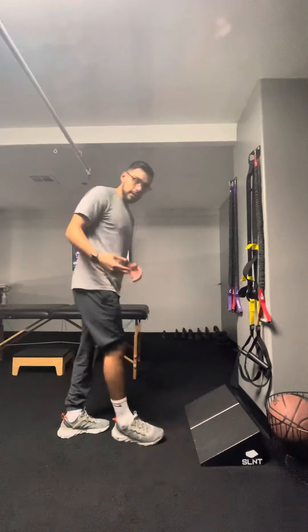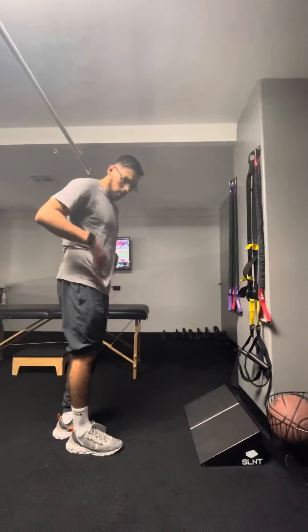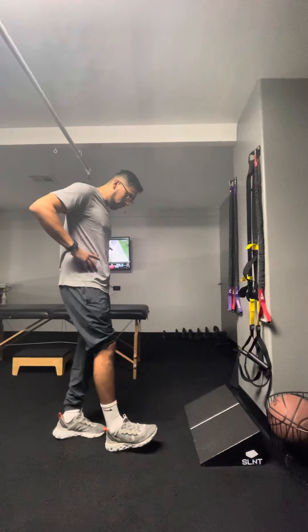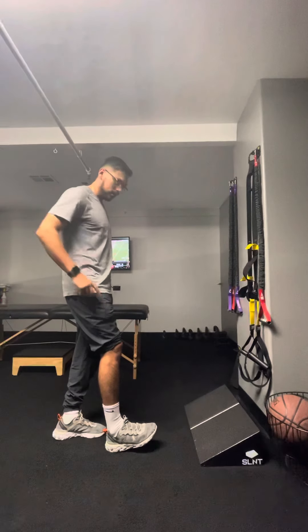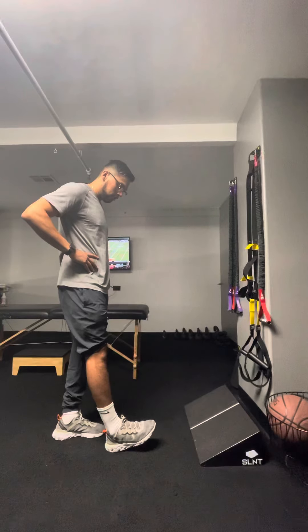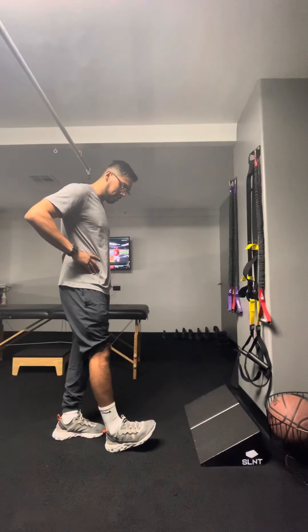The position is very easy. The leg we're working on — your ACL side — goes in front with a slight knee bend. From this position, I just want you to think about straightening your knee and squeezing your thigh.